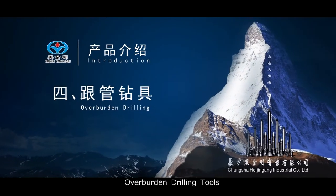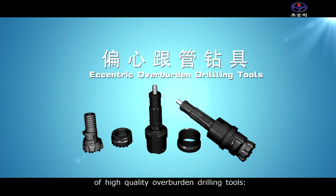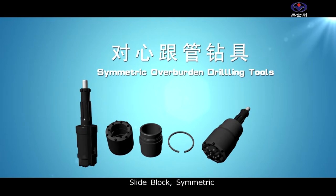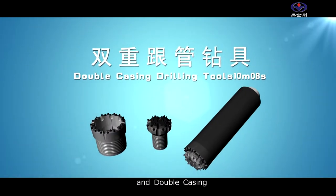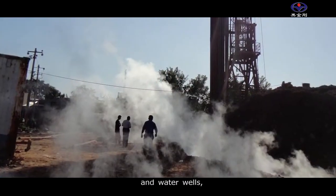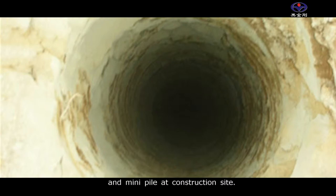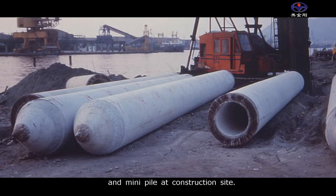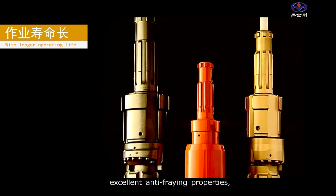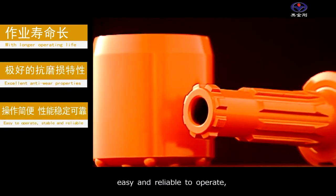There are four types of high quality overburden drilling tools: eccentric, slide block, symmetric, and double casing. These are mostly used to drill geothermal wells and water wells, small and medium-sized drilling grout holes, and mini piles at construction sites. Their main characteristics are long service life, excellent anti-fraying properties, easy and reliable to operate, drilling smoothly and steadily, and with high efficiency.